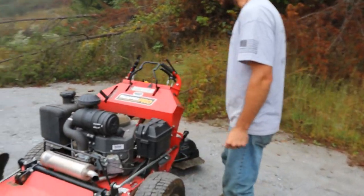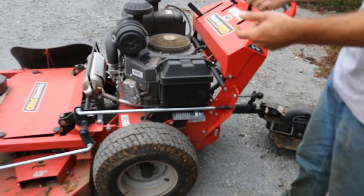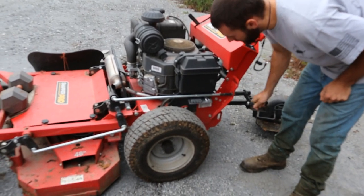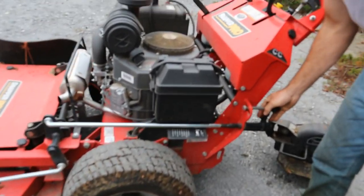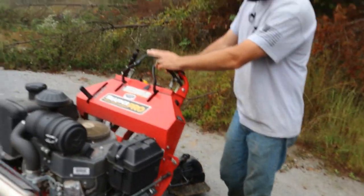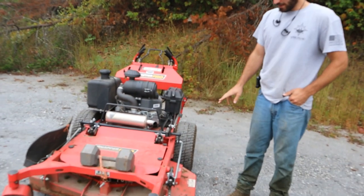One of the main reasons I bought this mower was this deck height adjustment mechanism right here. Rather than most walk-behinds where you take out pins on all four sides to raise and lower the deck, on this one you just take out one pin. Right now I'm at about three and a quarter inches - you can see three right there, and then it goes up from there. It just makes life so much easier, and really everything on this mower is easy to get to minus that hydraulic belt.